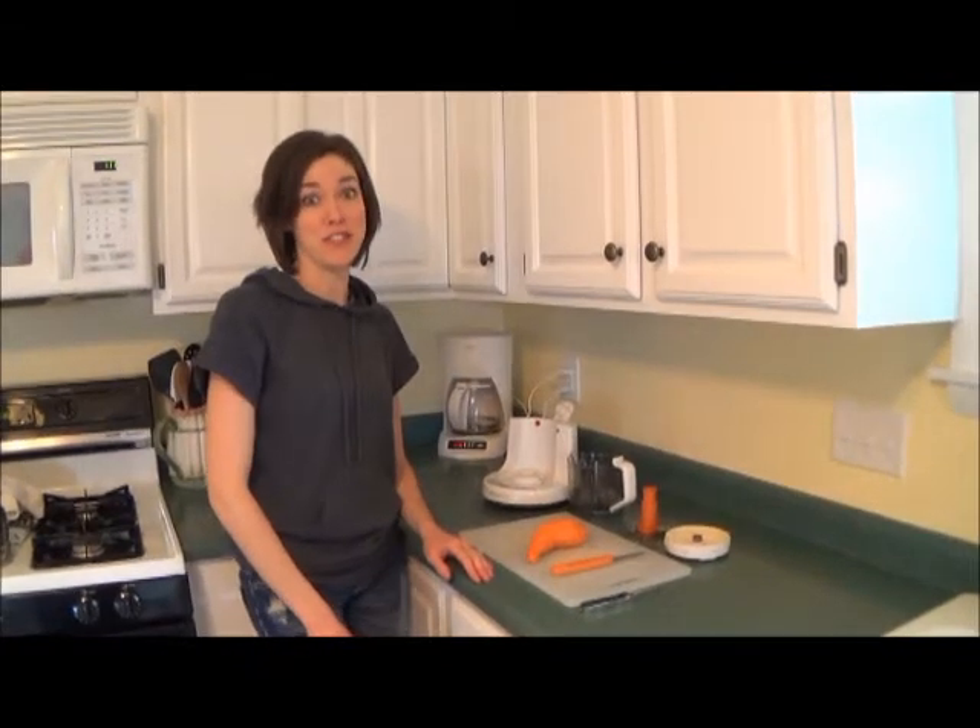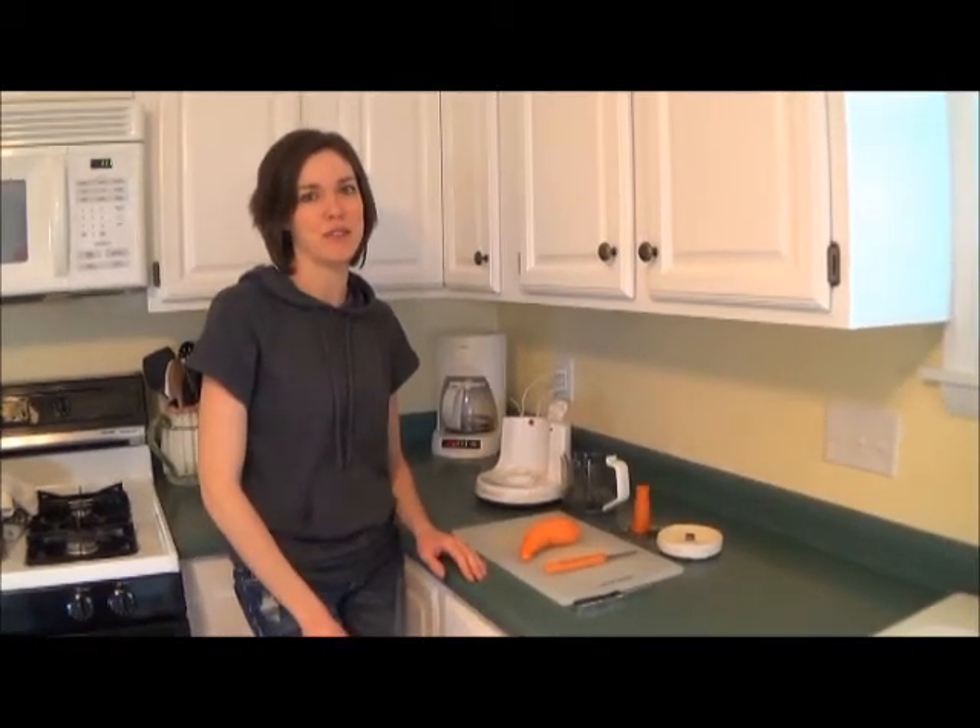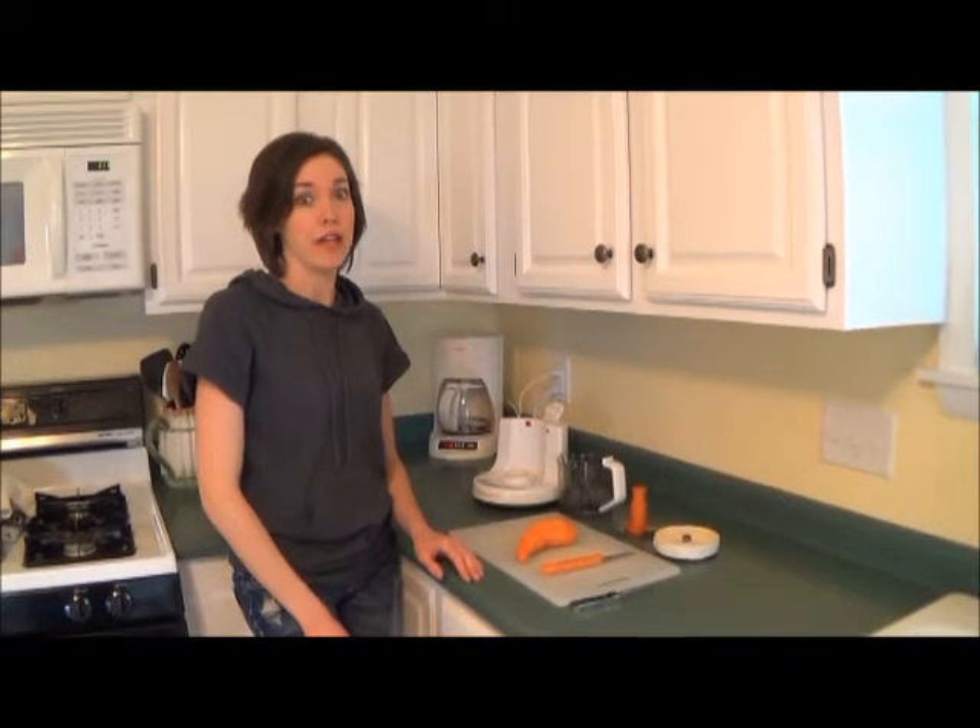Hi, I'm Mama Two Shoes and today I'm going to show you how to use a Baby Breeza blender.